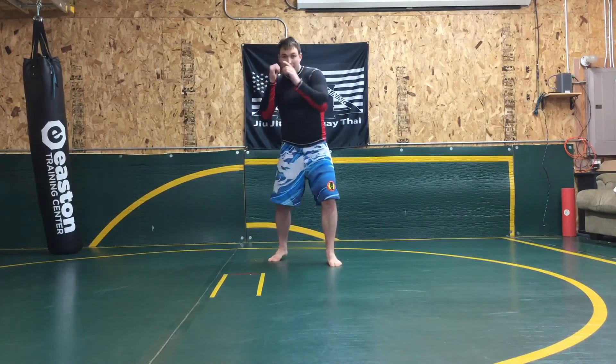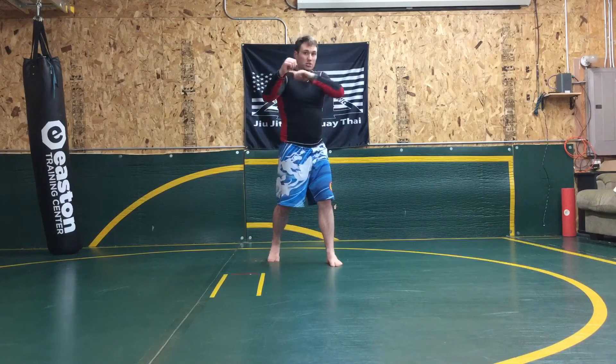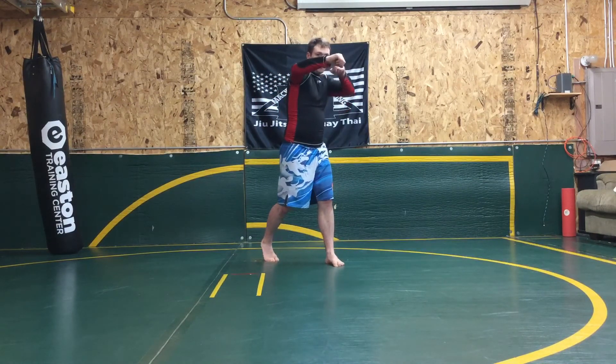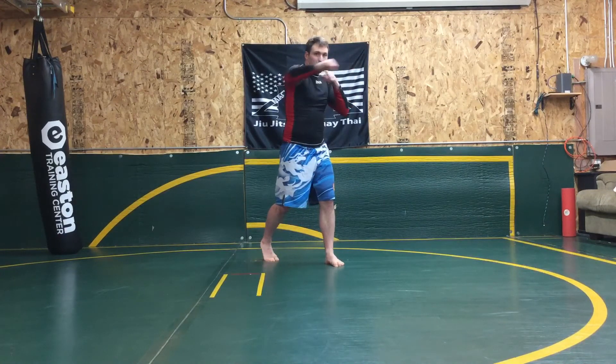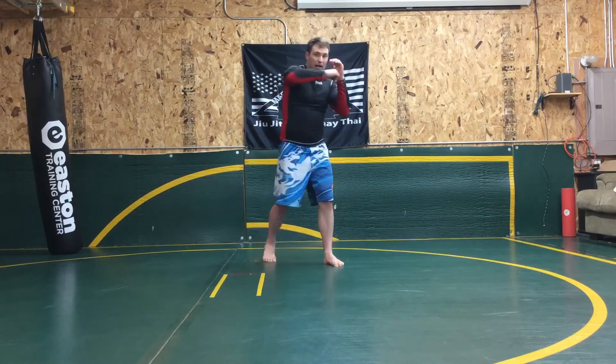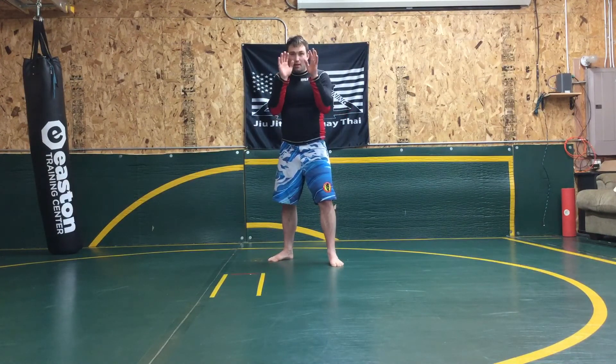One more time. I pivot, I'm throwing the hand out. Now I start to make that angular coming around with the hook. The elbow follows behind my wrist, which follows behind my hand. I make that 45 degrees, punching this direction. Curl my hand back towards my face, elbow comes in, back to my stance.